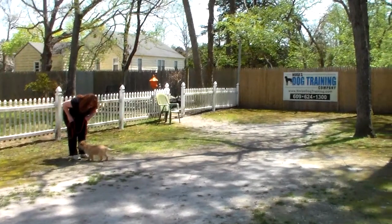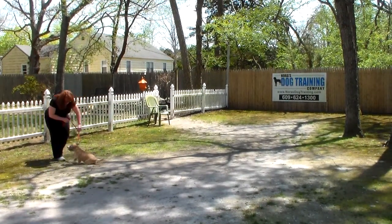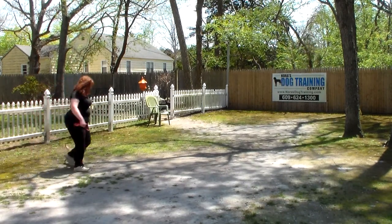The command is 'Harry, come.' The come command should be a happy command. We want him to come back, sit when he gets to you, wait for his next command, and then take off heeling again.